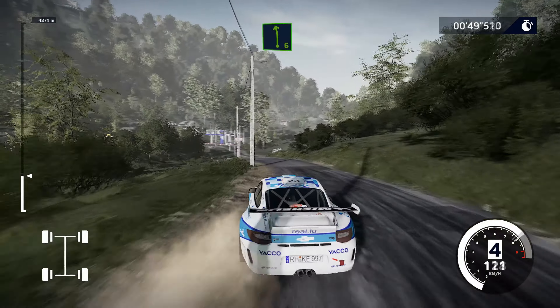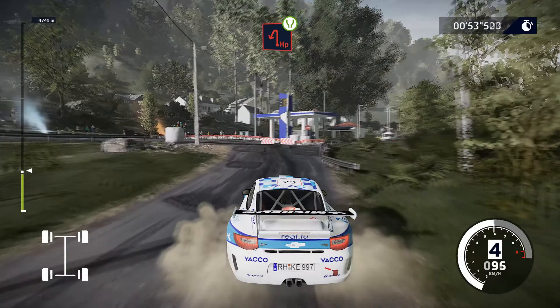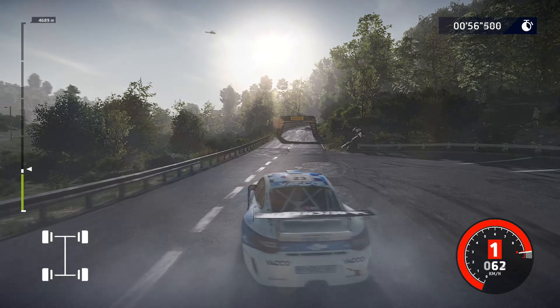Into left, 5, short. And left, 6, short, bumpy. Into hairpin left, widens, 100.